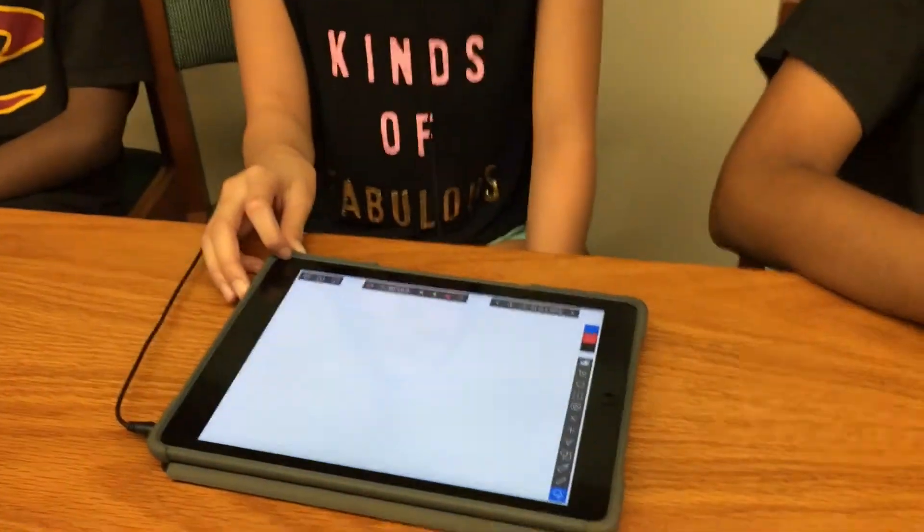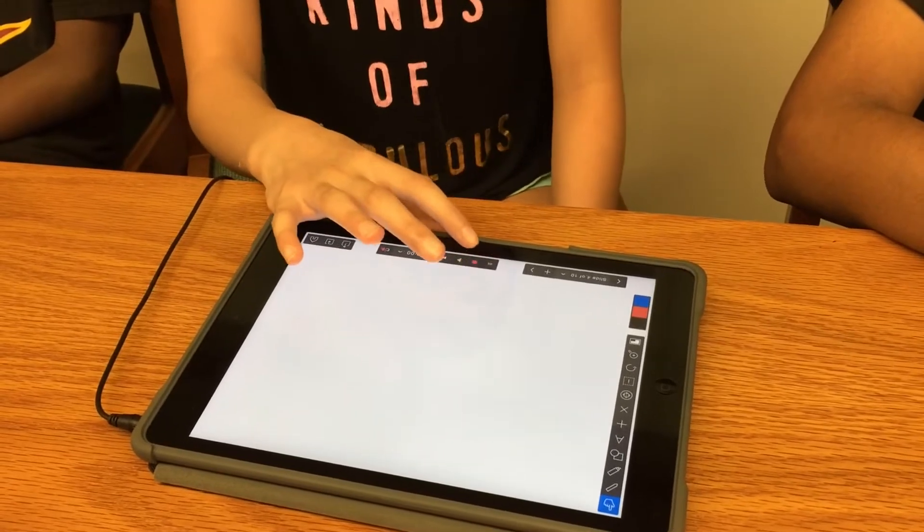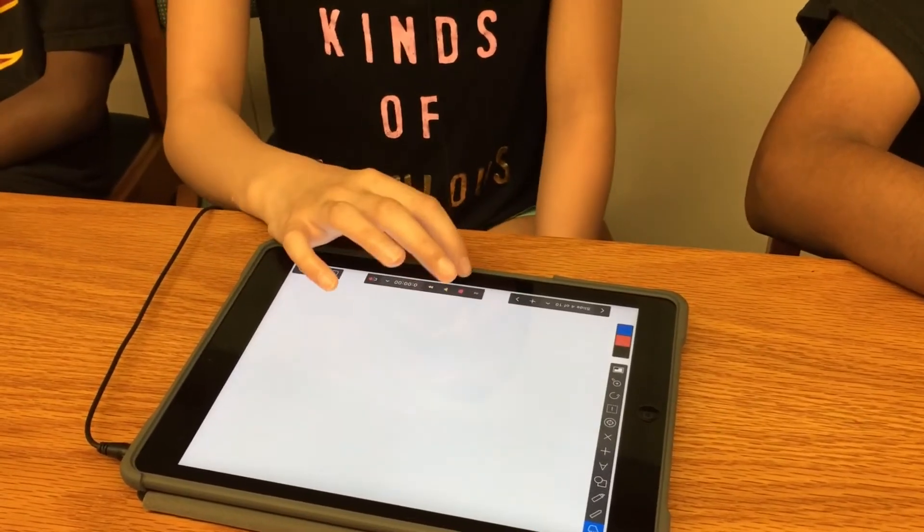So we're just going to record on an app called Explain Everything and they're just going to talk and play the game. Guys, I'm gonna start recording.